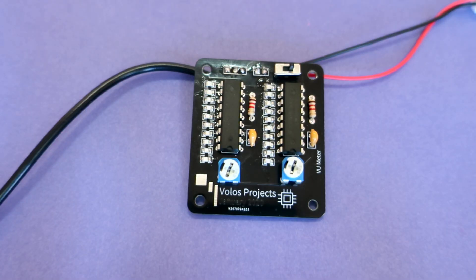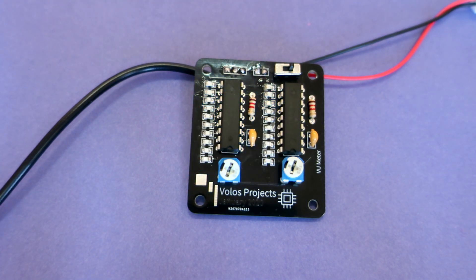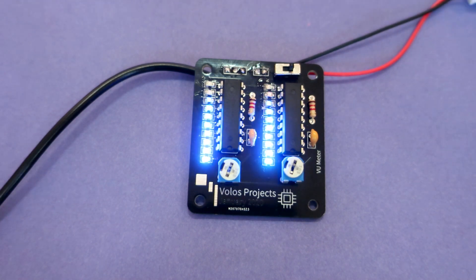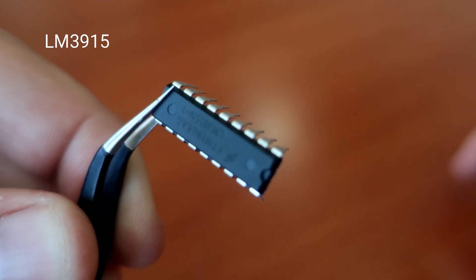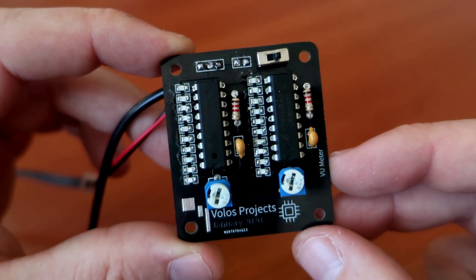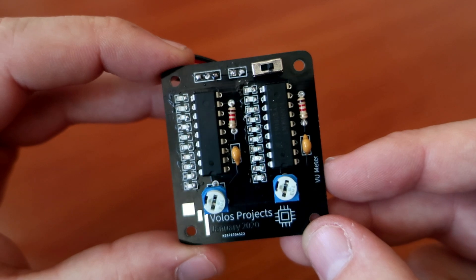Volume unit, or VU meter, is a signal indicator circuit that can display the level of your audio signal using LEDs. The chip used is LM3915. These chips are very cheap and you can find them on eBay or AliExpress. I will show you how to make this project, where to buy the board and which components are needed.